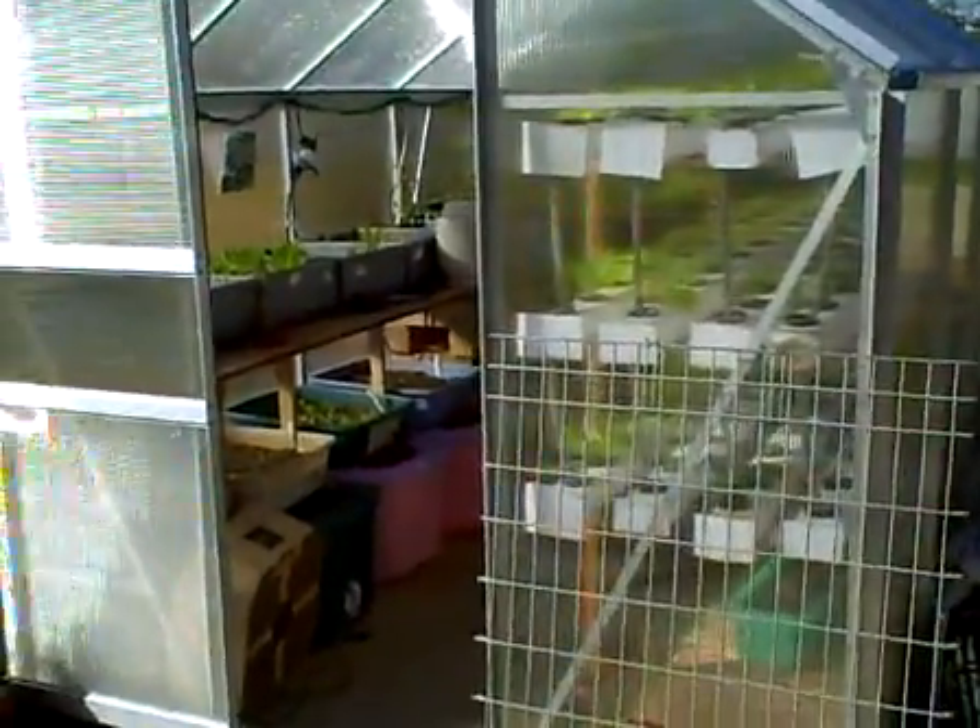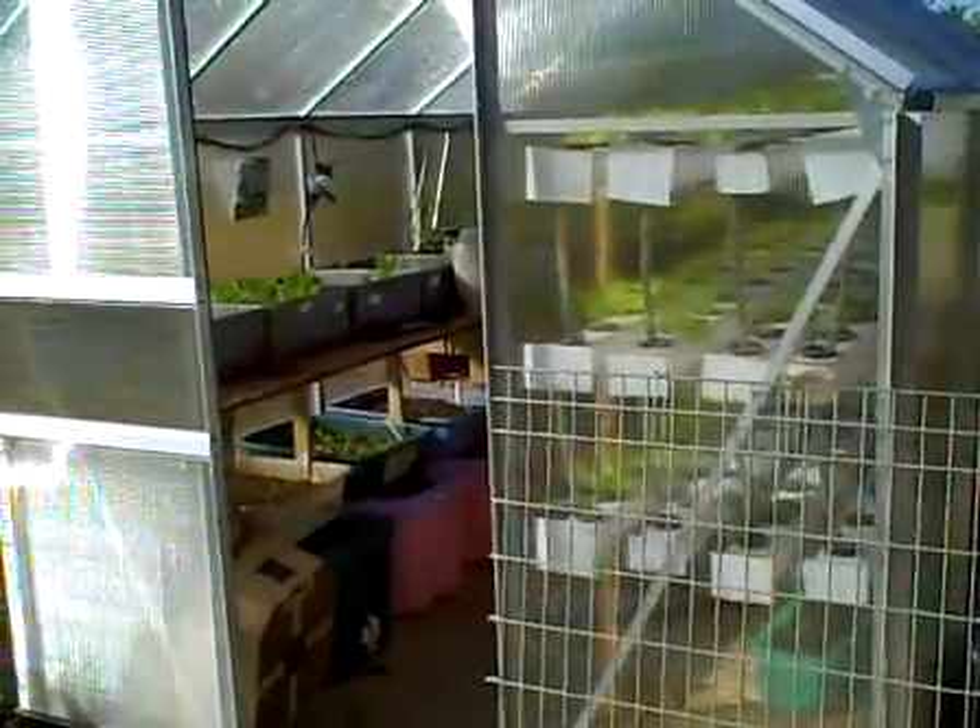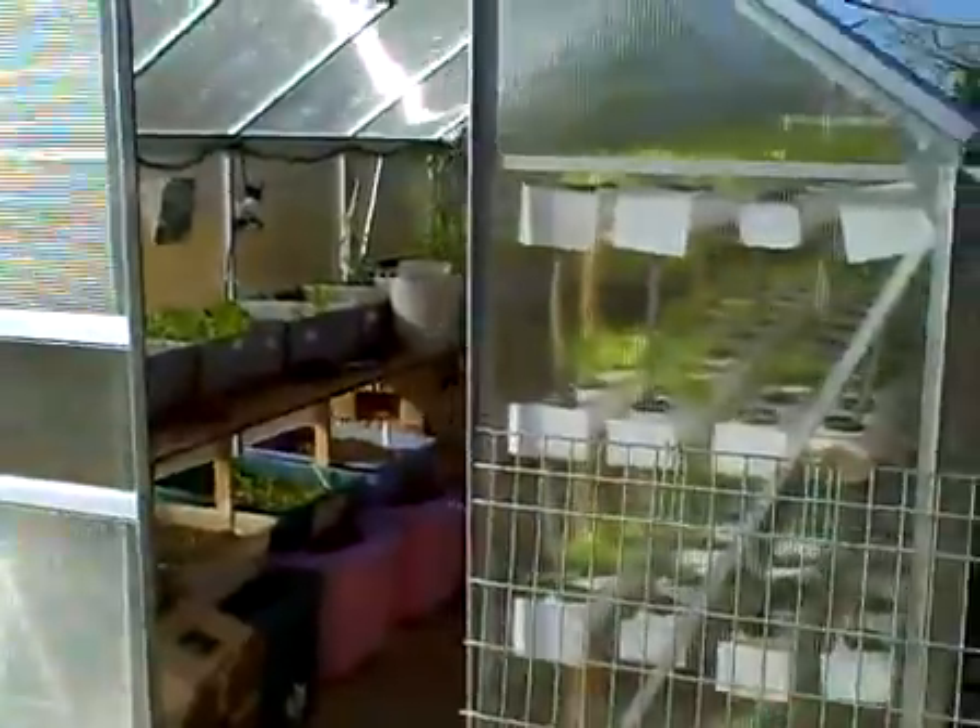Okay, this is January 8th, so it's exactly two weeks later from the last one. I'll let you take a peek at how things are doing inside of my little greenhouse here.